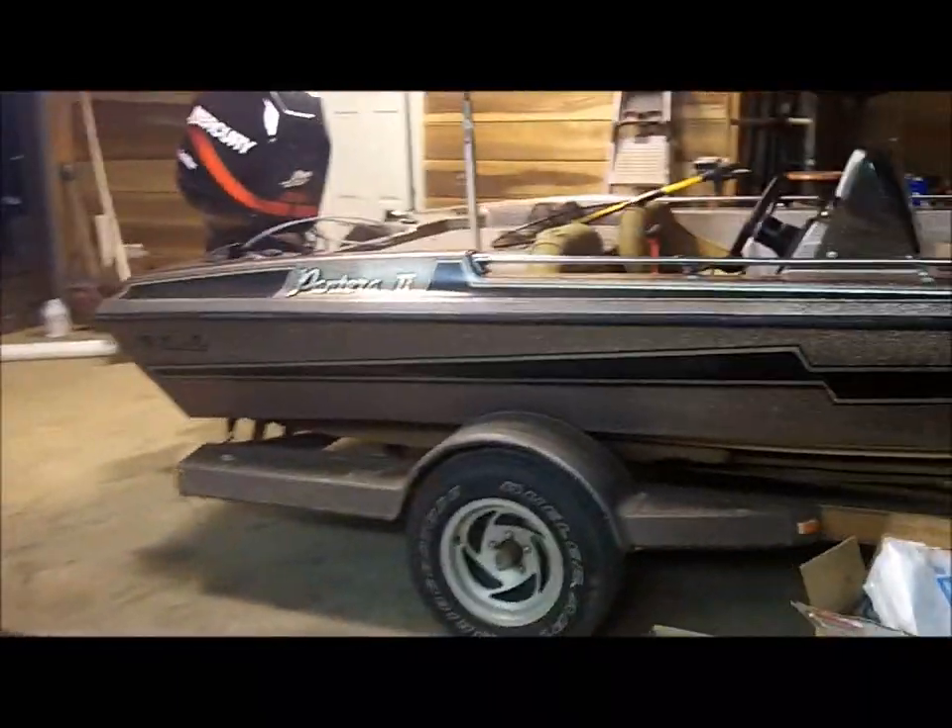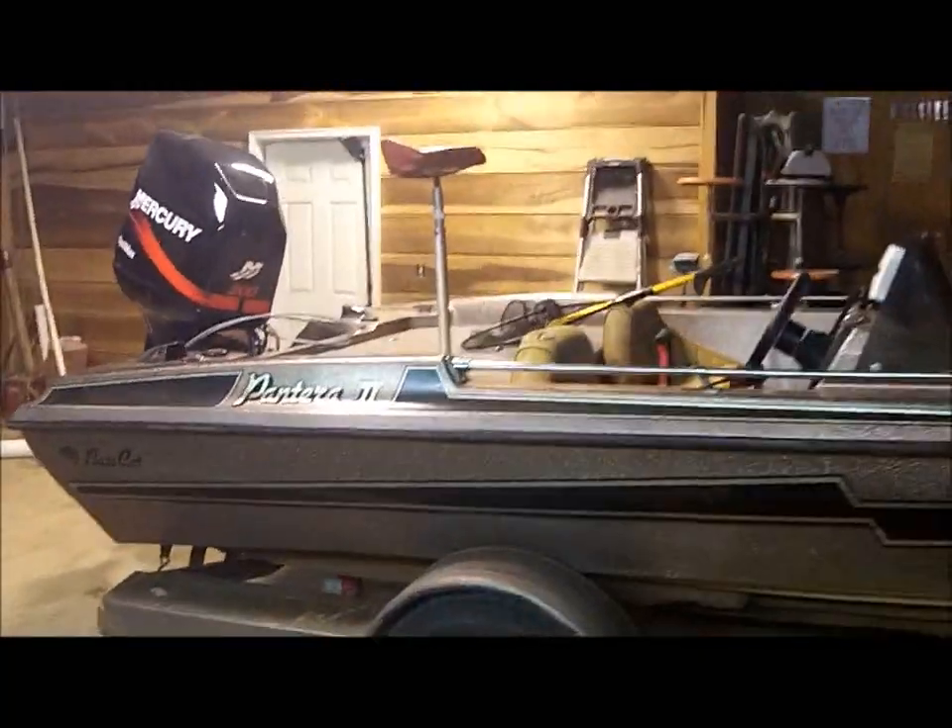Hey guys, it's BassTriker Bazin here and here's my new-to-me boat — it's a BassCat Pantera 2.